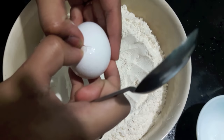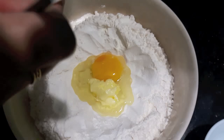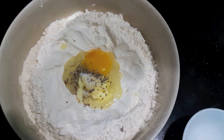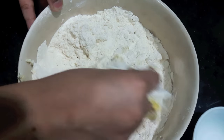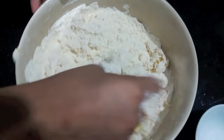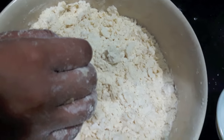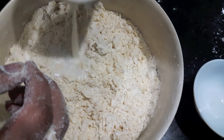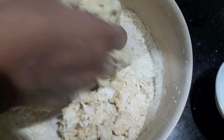Now in the dough I will add egg, then butter, salt, and oregano. Mix it properly. Instead of egg, here you can use curd too. Now on this I will add warm milk in which we have added sugar and yeast. Mix it.